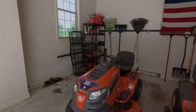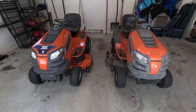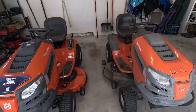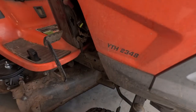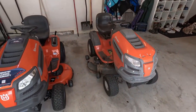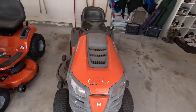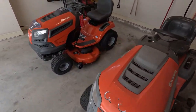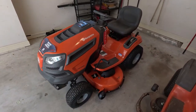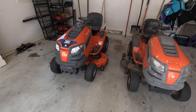Today we're going to do a side-by-side comparison of two Husqvarna riding mowers that are 12 years apart. This one on the right-hand side is a 2010 Husqvarna YTH 2348, which I got from my neighbor for 200 bucks about five years ago. I just happened to purchase a brand new Husqvarna riding mower YTH 2246, so I'm going to show you some of the differences between the two.